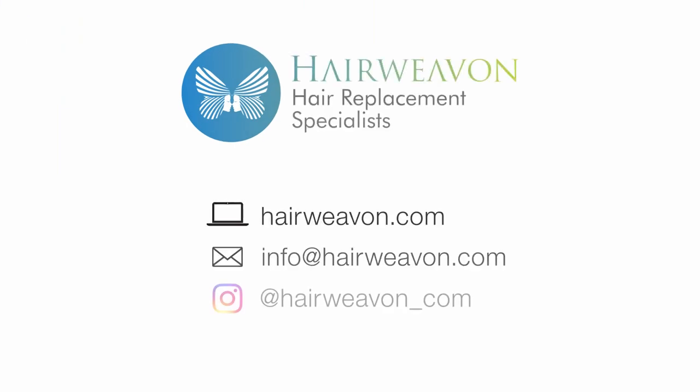Talia Mono by Ellen Villa is available at Hairweavon.com.